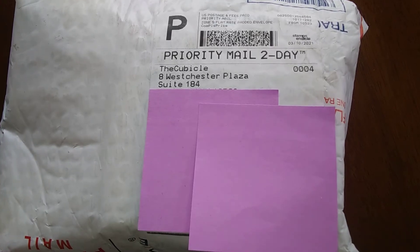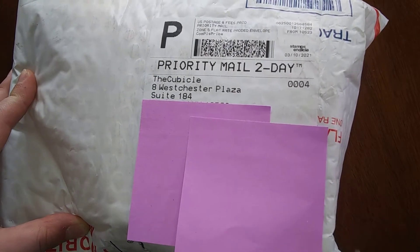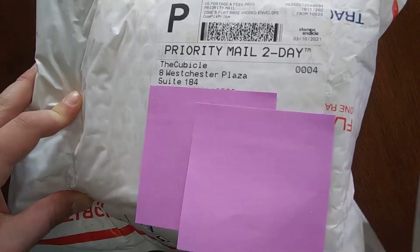So remember in my unboxing video 'cubes that I've always wanted' - I said I'd make a part two? Well here it is! We've got some more puzzles that I've always wanted but never seemed to get. So let's go ahead and open this thing up.